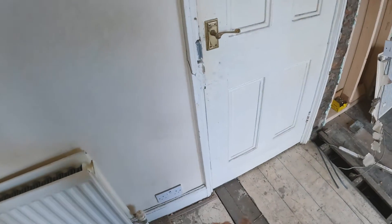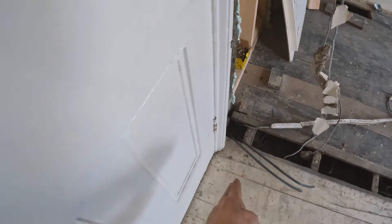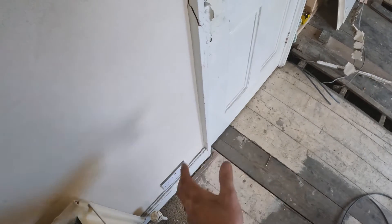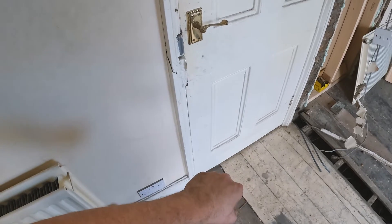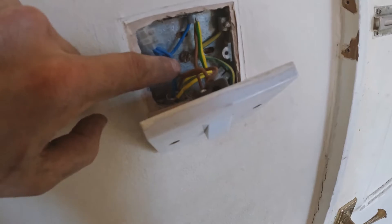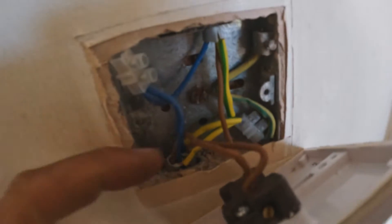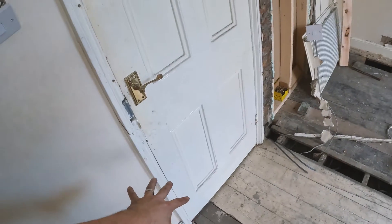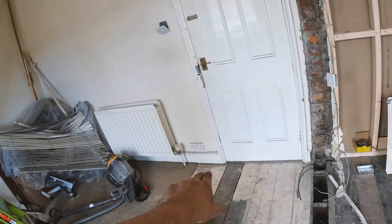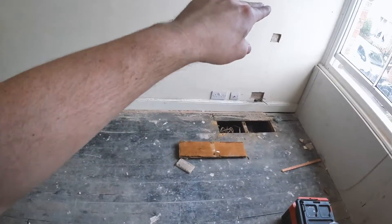We couldn't find the cables underneath — the issue is we'd have to take up the board, chase up, lift the carpets and disturb the carpet gripper. So what we're going to do is find those cables that run this way, chop in down there, make the feed in and feed out do its thing. Then we'll use one of the cores for neutral and permanent live, and the other two cores for switch live and common — so the guy doesn't have to plaster all this and we don't have to mess with the carpets. That's how knowing how things work as far as cabling gets you out of it.